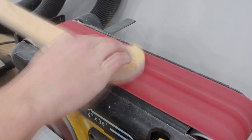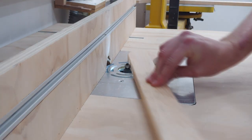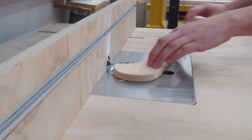I used the stationary belt sander to remove the dry glue squeeze out from both faces and then brought both runners to the router table to put an 1/8 inch roundover on all edges.